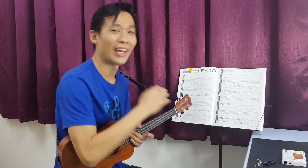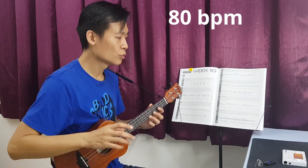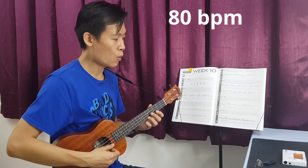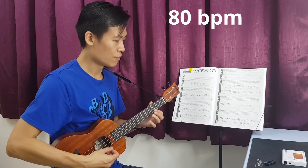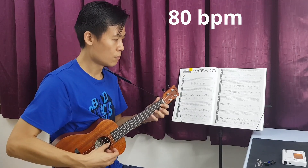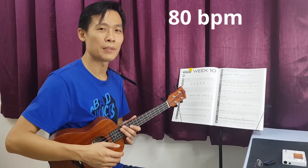And next we can upgrade to 80 beats per minute. Let's see if we can do it. One, two, three, go. Okay, so this is 80 beats per minute.